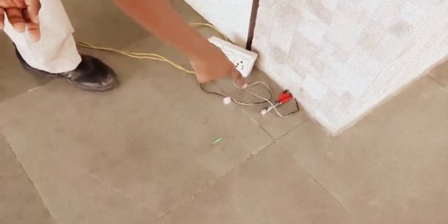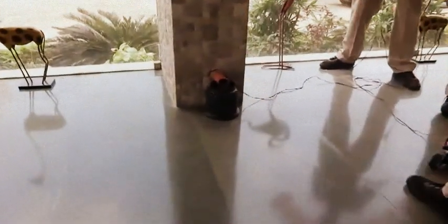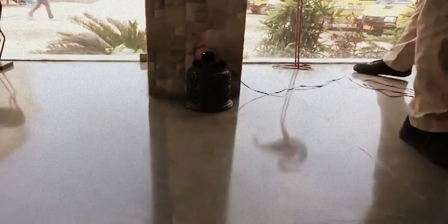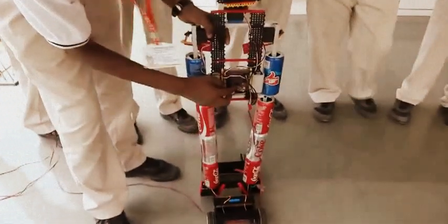Now you can see that we are focusing laser light on the LDR. It is also known as CDS — cadmium sulfide. This LDR is connected with the motherboard of this robot, as you can see.